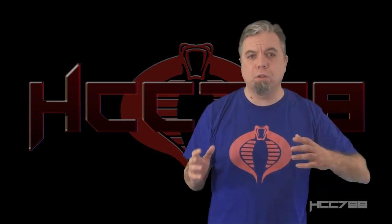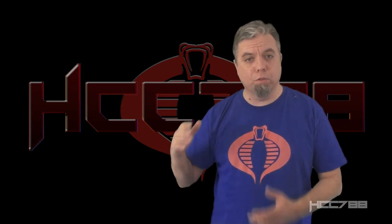Hello G.I. Joe fans. Before we get started, I need to let you know Timmer from the YouTube show Half the Battle is doing his annual charity drive, and it is going on right now.